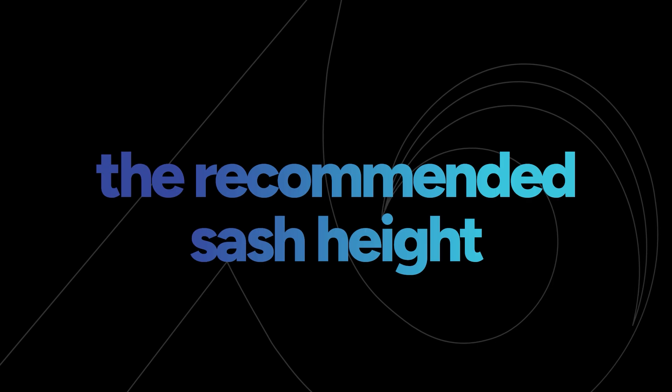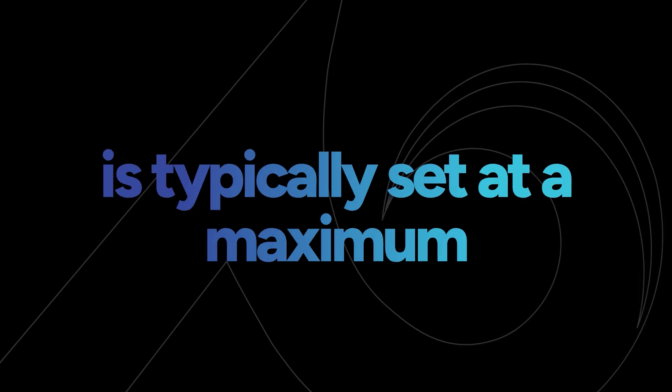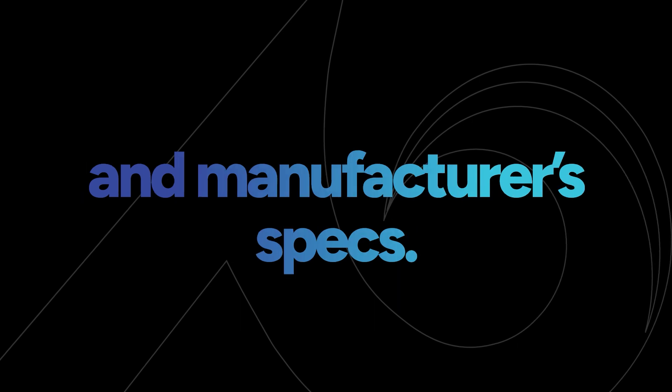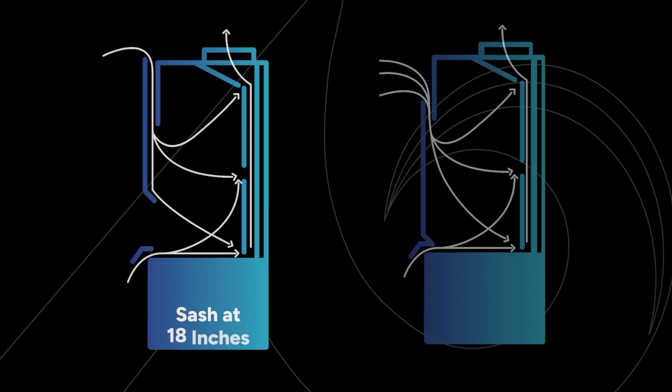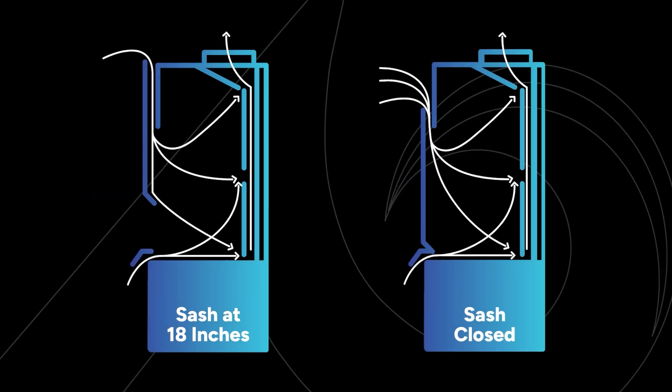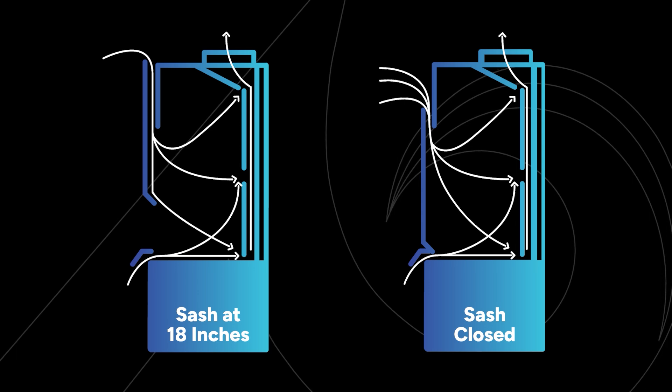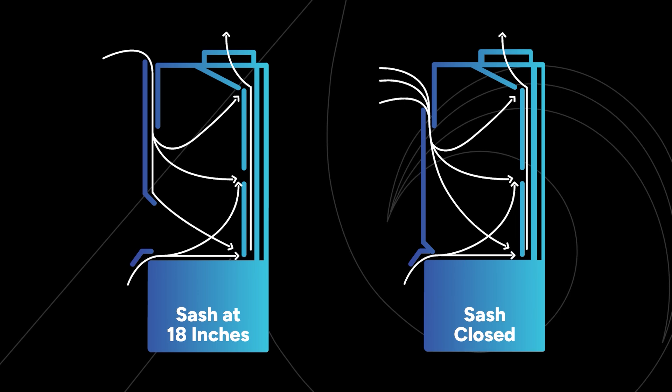The recommended sash height is typically set at a maximum opening of 18 inches, depending on the design and manufacturer specifications. This ensures that the fume hood's airflow patterns are effective in preventing contaminants from escaping into the lab environment. Depending on its design, the sash might move vertically, horizontally, or even in a combination of both.